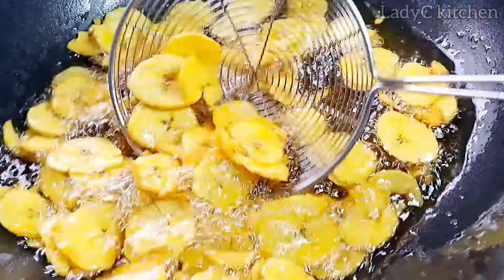They are crunchy — you can hear it! I'm trying as much as I can to show you what it looks like. Go ahead and enjoy.